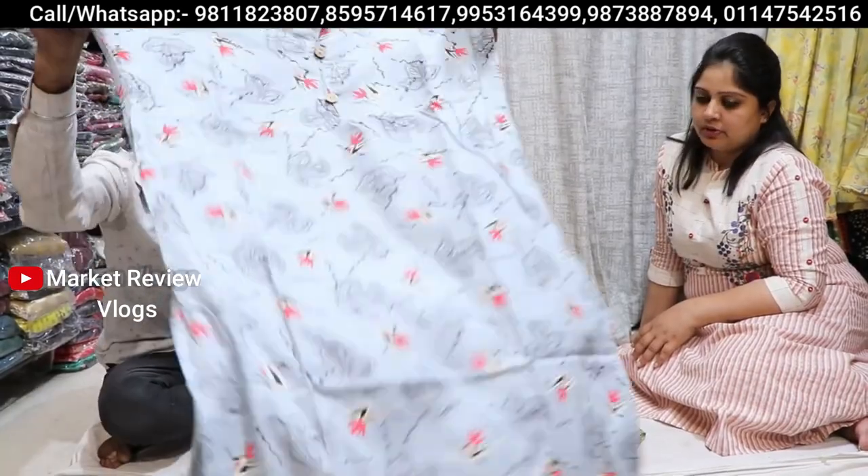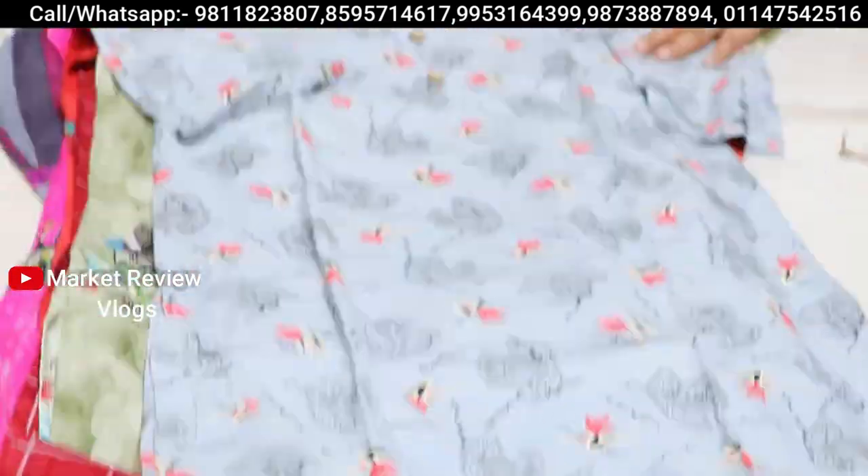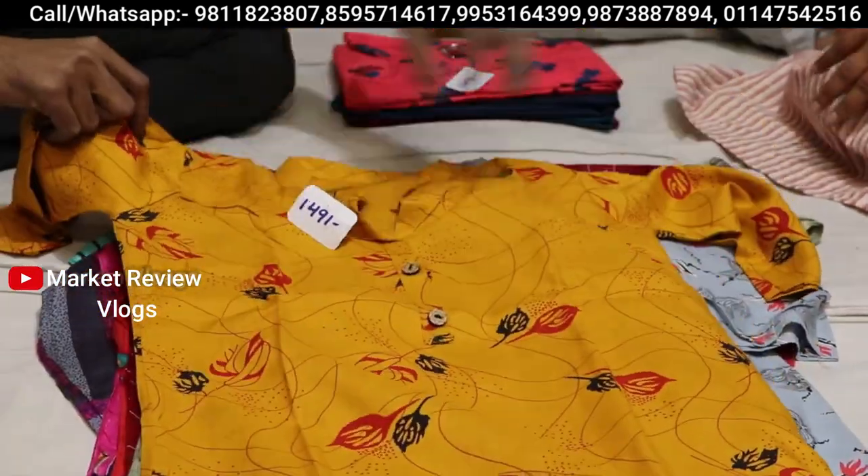Next is 149 rupees. Look — this is 149. You will get wonderful prints in this range. There will be many different prints available at 149 rupees.